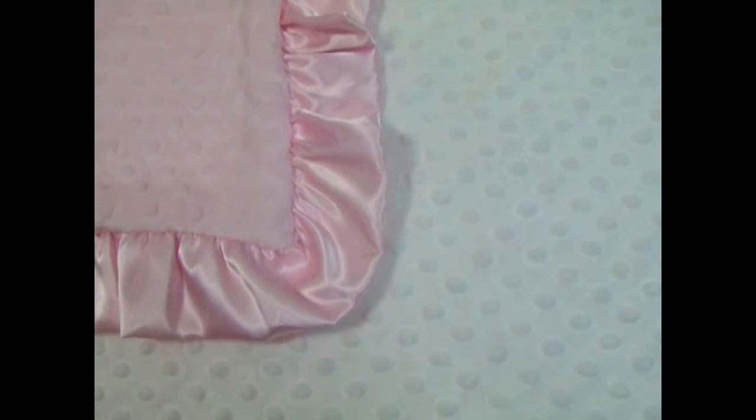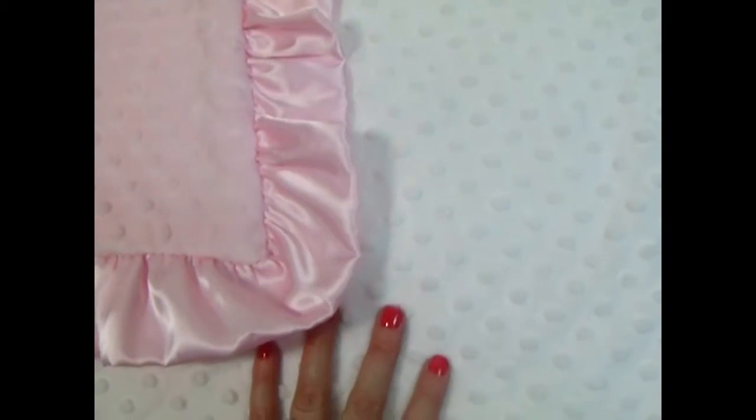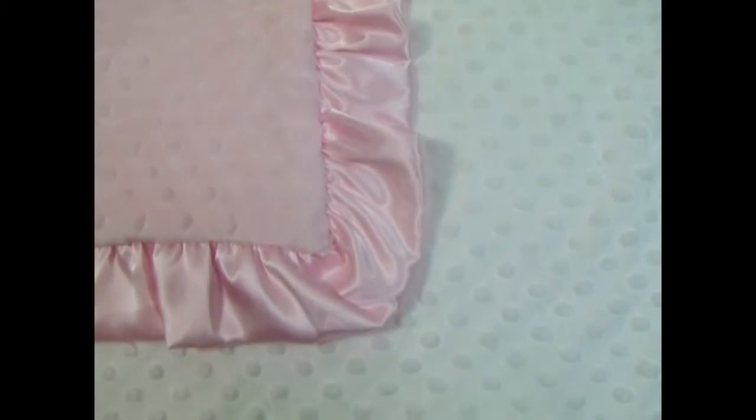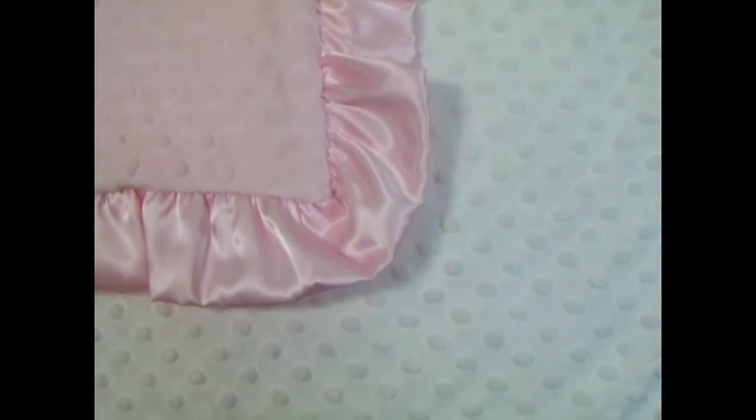Here we have a really pretty traditional blanket. The minky is white and pink. They're both minky dots, but we can do these with a swirl if you would like a texture change. Minky is very durable. It's a beautiful combination — very traditional.